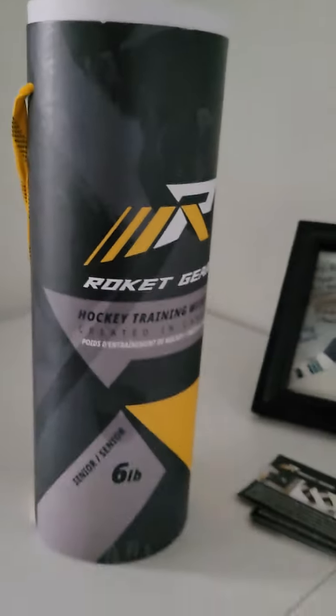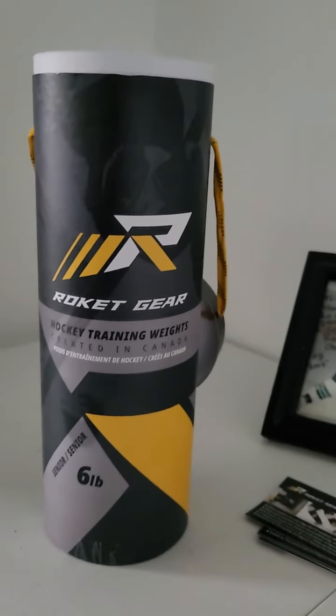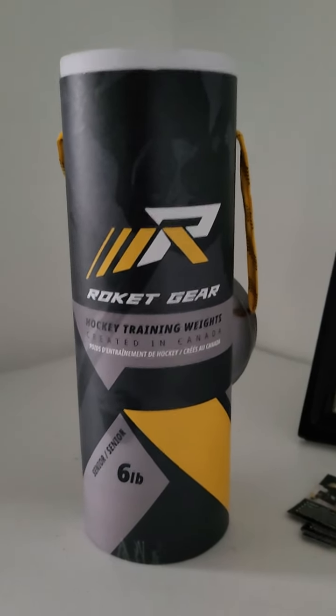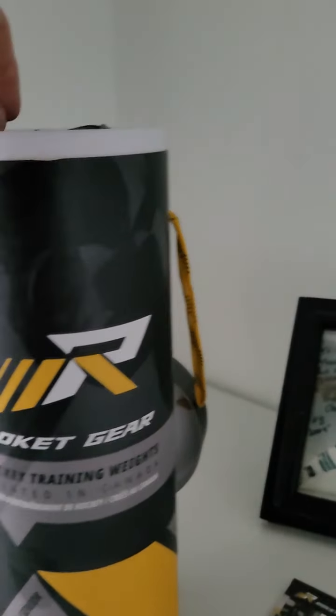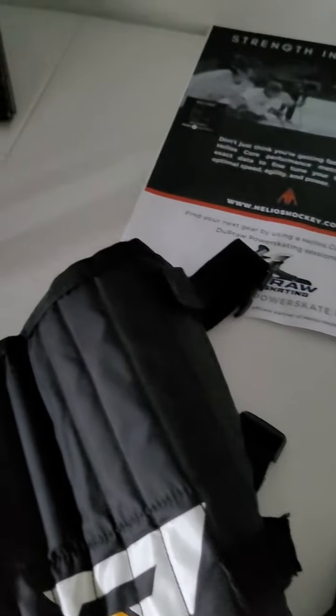So, Rocket Gear — what is Rocket Gear? Well, it is a training product, it's a resistance product, and it's kind of a new take on an old idea. You used to see a lot of players wearing ankle weights, and the problem with that is it actually puts stress on the joints and it also affected your mechanics — the pitch of your skate, the way your blade pushes and your stride. The thing with Rocket Gear is that it does not affect your mechanics at all; it lets you train like you play.